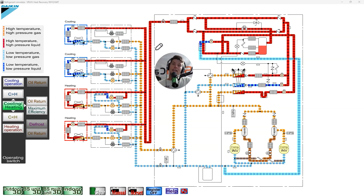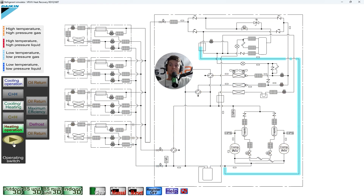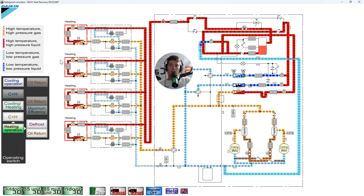In heating mode, liquid flows in the opposite direction. You're not measuring subcooling at the outdoor heat exchanger — that makes no sense — and definitely not at the saturated vapor point. You should be checking it at the subcooled heat exchanger liquid temp. That is the actual official name for that sensor.